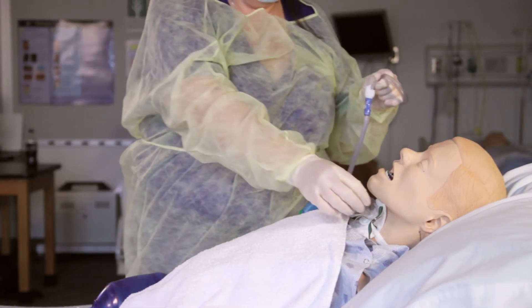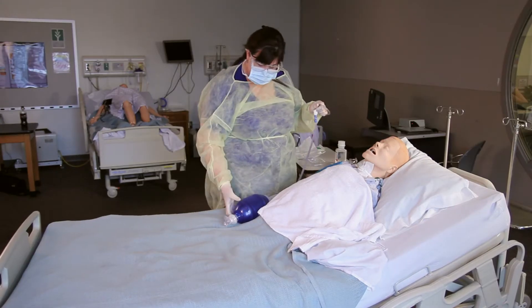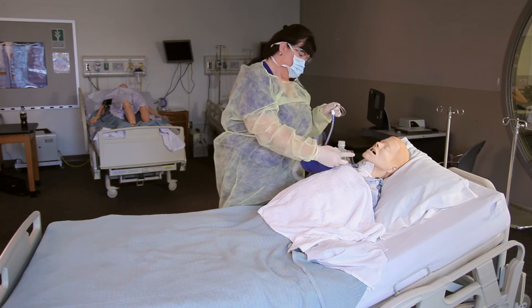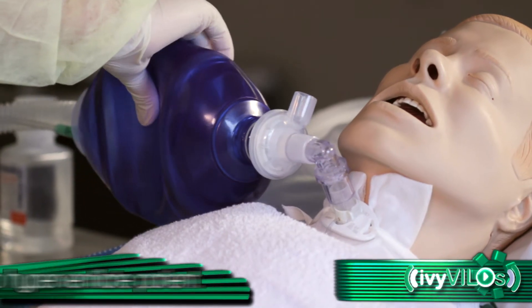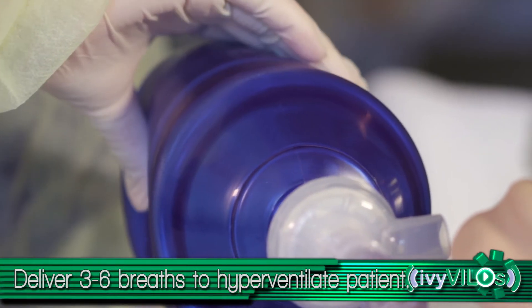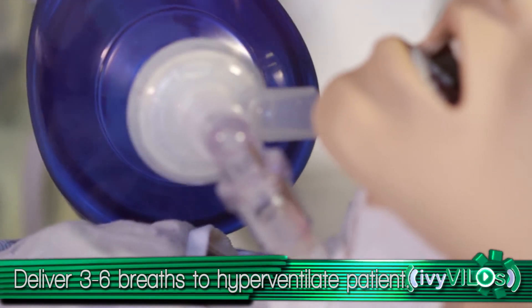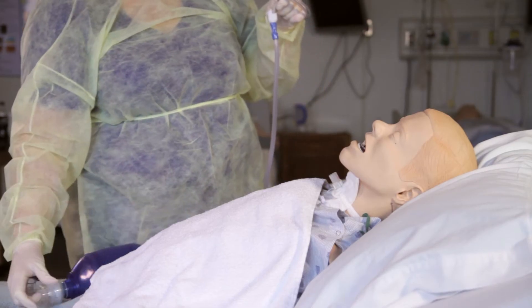Use your non-dominant hand to remove oxygen. Attach the Ambu bag to the tracheostomy. Hyperventilate the patient with 100% oxygen by delivering three to six breaths by squeezing the Ambu bag. Remove the Ambu bag from the tracheostomy.